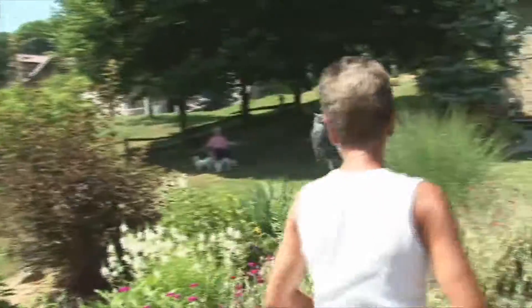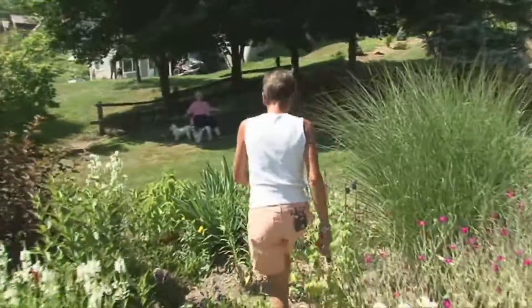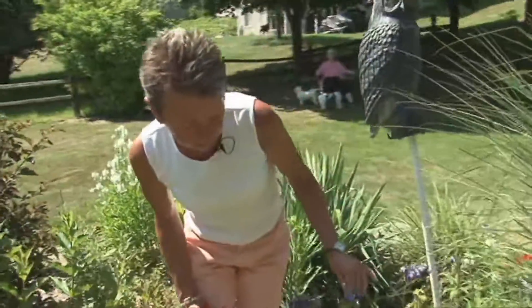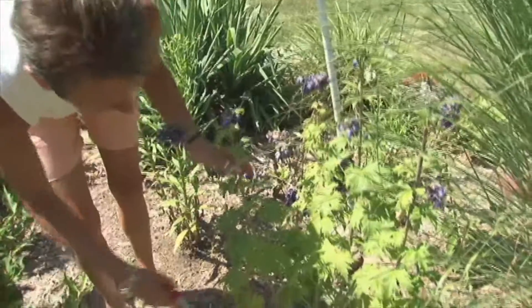Back here we have a delphinium that's finished, and now that it's at the point where it's finished, we want to prune it down. We'll get new growth coming from the base and we'll get another round of blooms out of it.